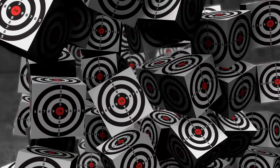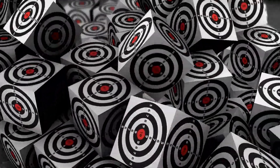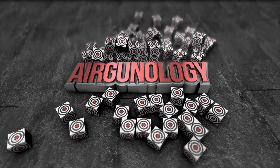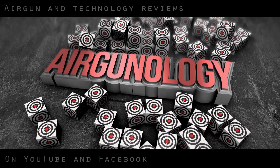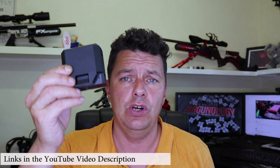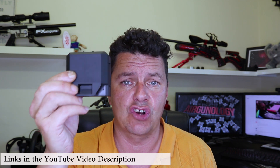Got one of these FX Chronos, the radar version, and you're having a few troubles with it? Well keep watching, because I've got a 3D bracket here that might help you out. Alright there guys, this is Steve from Ergonology, and today this is a quick promotional video on a 3D bracket — because you know I do 3D printing — that is going to work with the FX Radar Chrono.